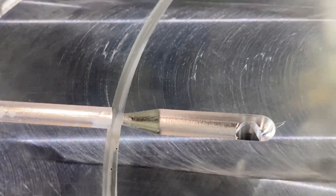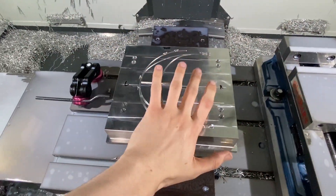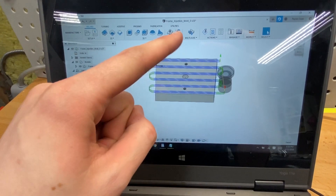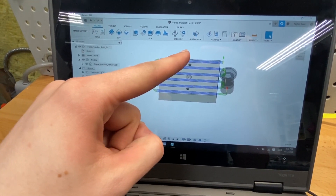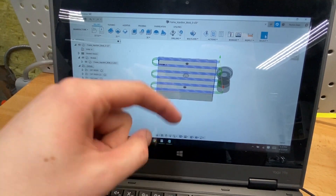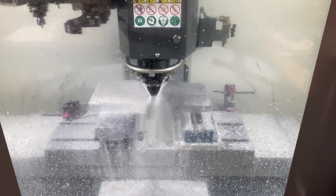I just finished up that center section — it's all done. I marked left, right, top, bottom just in case. Now I'm going to flip it and I've got to face off that side, add in this little radius, and drill and tap some half-13 holes. Those are 140 millimeters apart, so 70 millimeters off center. This is a 100,000-depth cut, 300 inches a minute, one and a half inch step over.